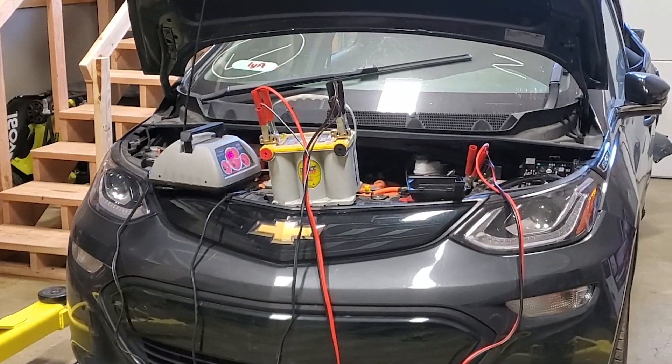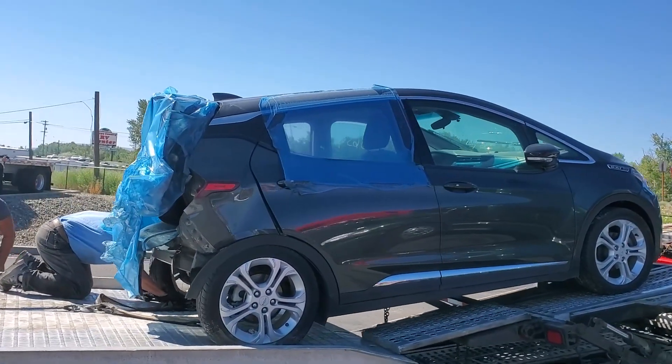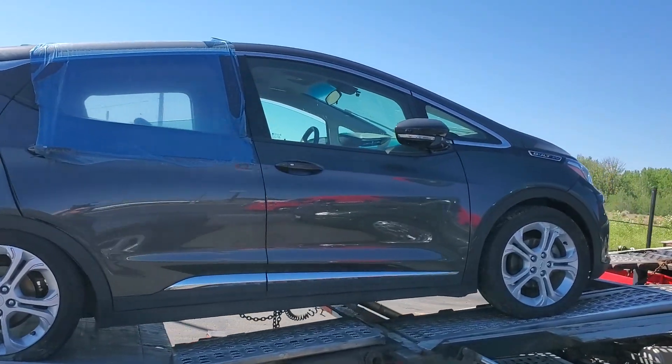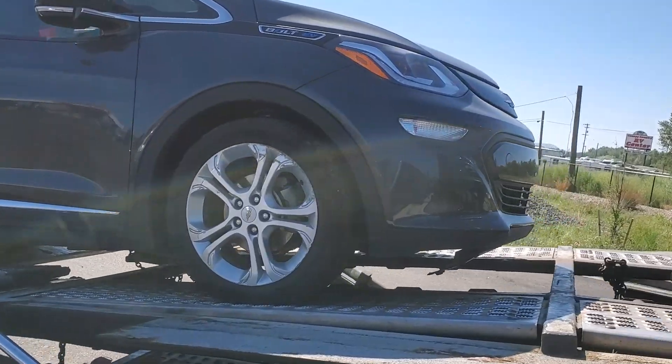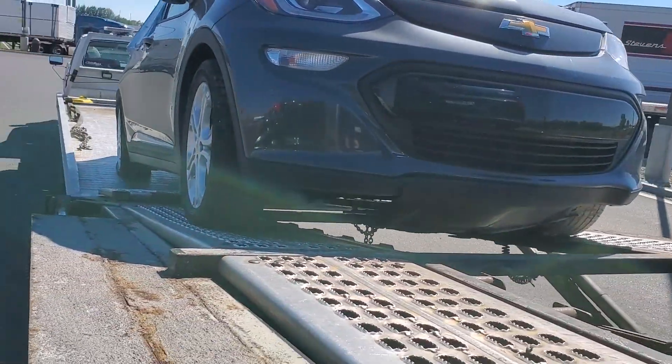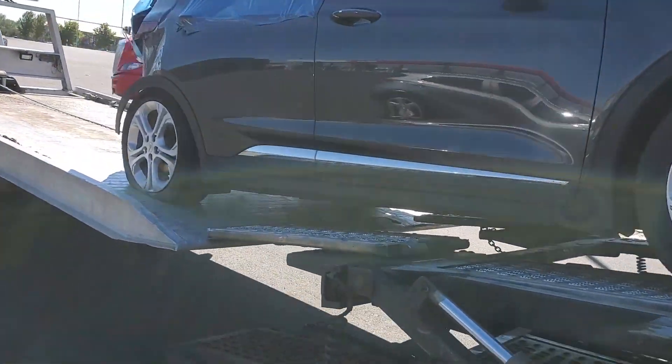I tried to get the car into service mode so I could shift into neutral, but nothing I tried worked. I kept getting an error saying the car couldn't communicate with a key fob, even though it was in the car. This was all going on while I'm trying to get the car unloaded from a tow truck, so after about five minutes of trying I gave up and the tow truck driver winched it off with all of the wheels locked up, but then it was in my shop and I put it on wheel dollies to move it around.